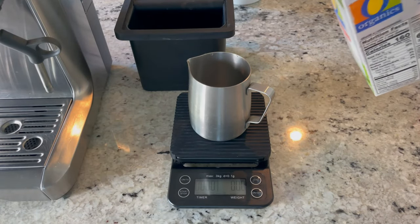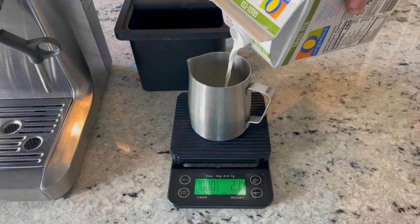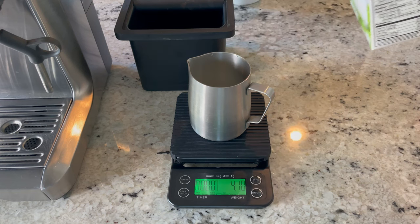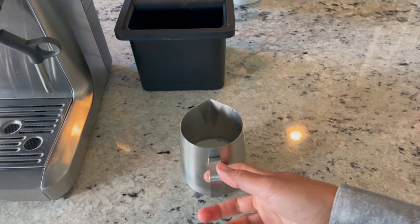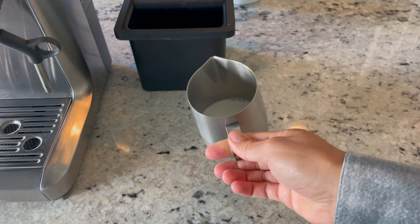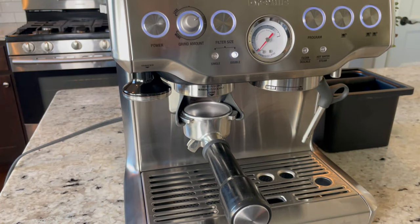Next up I'm going to weigh out four ounces of milk. I'm using whole milk because it steams really well and it's easier to get that nice microfoam from it. Four ounces really isn't that much, but it'll be easier to steam, and after incorporating the microfoam it'll really add to the volume.